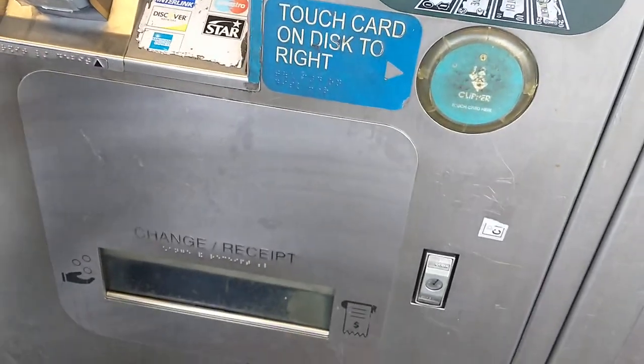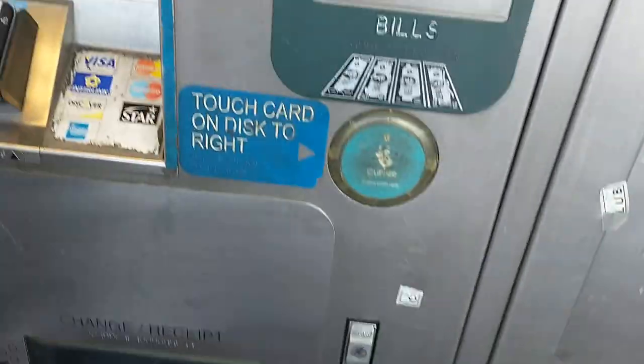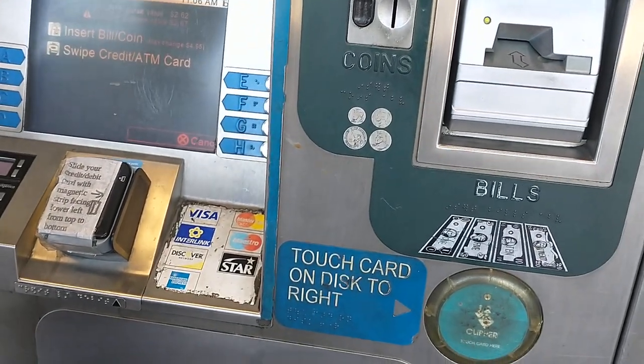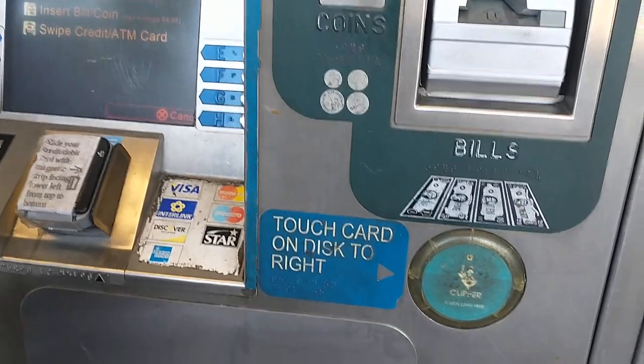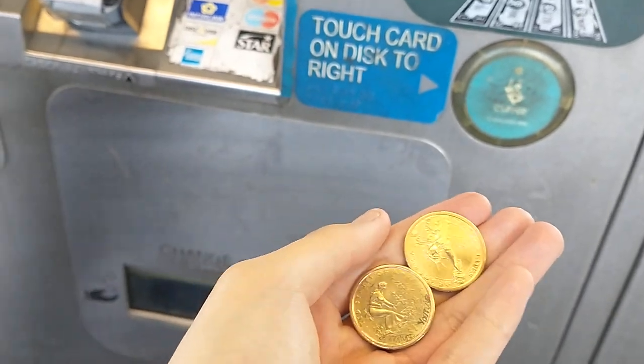Hello everybody, we're going to try using dollar coins in the US. The best places to get dollar coins are the local bank, and sometimes you can get them from a vending machine if you add one dollar and then subtract it using a dollar bill. With these dollar coins it's super convenient since it's way quicker than using the bill verifier.